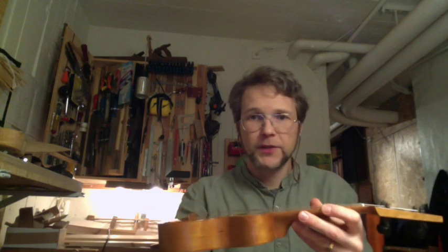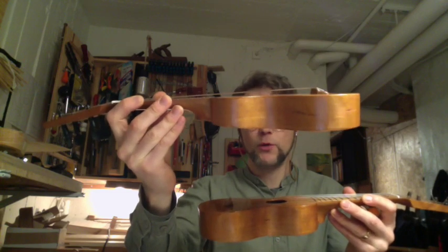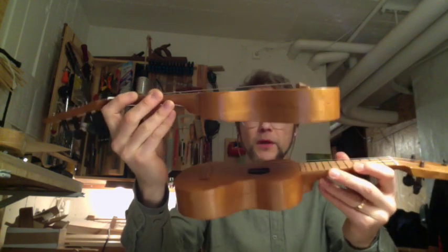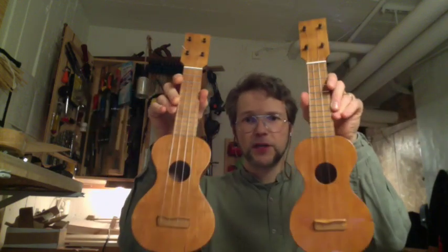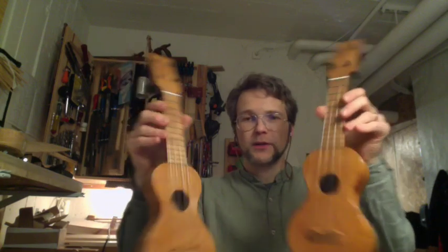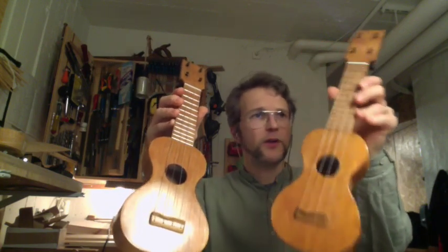Another difference is that this one, number 81, is a bit more shallow than number 82, as you can see here. Will that make any difference to the sound? We'll see about that. Otherwise the specs are identical — shellac finished, hand rubbed, both of them.